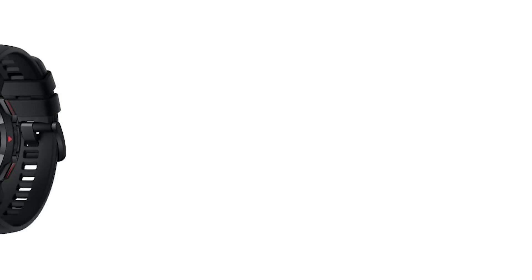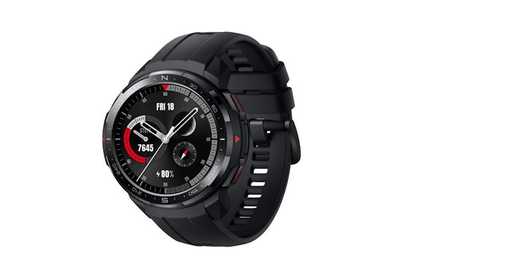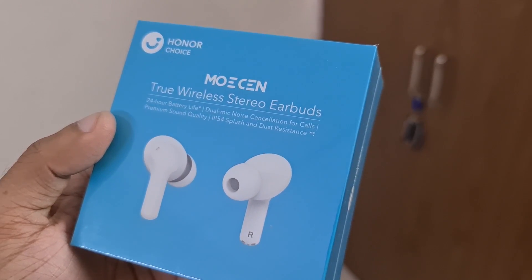That sums up my experience with the Honor Watch ES so far. It's shaping up to be a really promising wearable and I really like what Honor has done especially with the design. They've also launched another watch, the GS Pro, which seems to be more feature-rich, as well as a pair of TWS earphones called Honor Choice — videos on those should be up shortly. Do let me know if you enjoyed this video, give it a big thumbs up and share it with your friends. This is Prateek from Mr. Phone signing off.